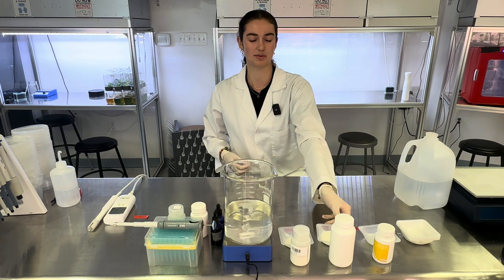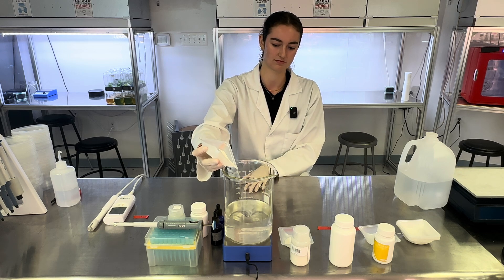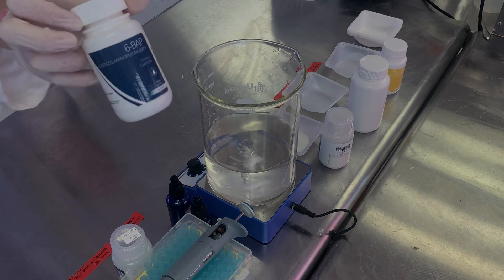After, we'll add 30 grams of sugar that you can get at a grocery store. Then I'll add 1 milliliter of 6-BAP, which is a multiplication hormone.